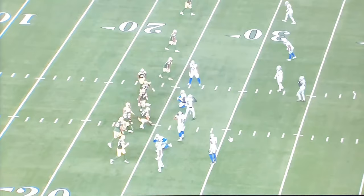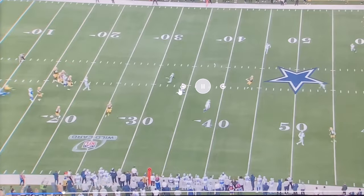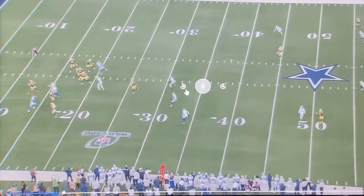Cowboy Nation, we get ready to talk about number 11. Y'all know I do not like that boy. I'll just be honest with you and tell you off the rip. I'm always fair in my assessment. Micah Parsons, this game, was pathetic. He was very pathetic.